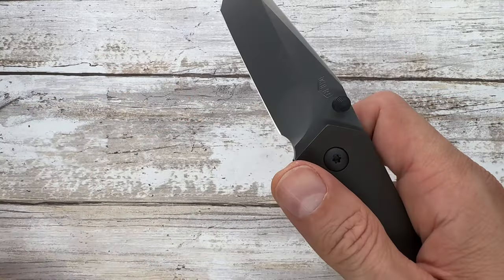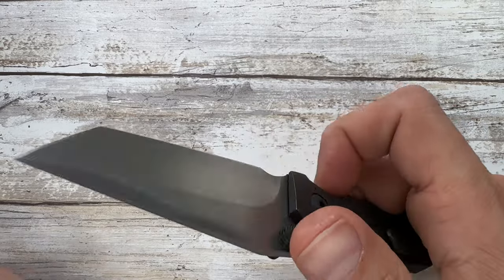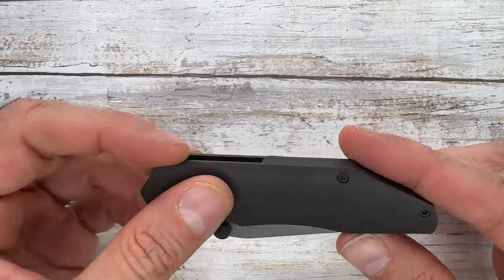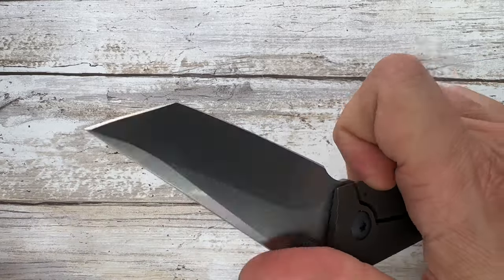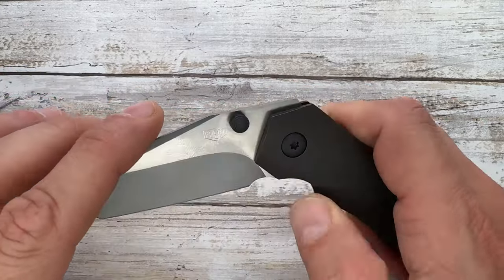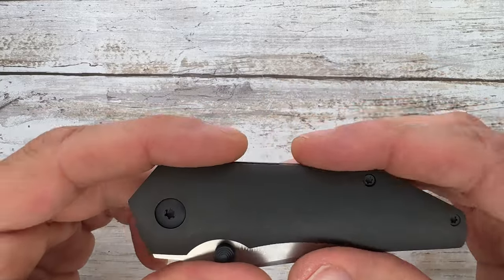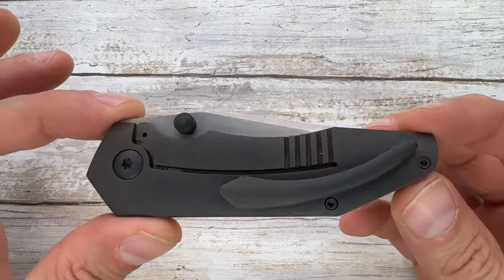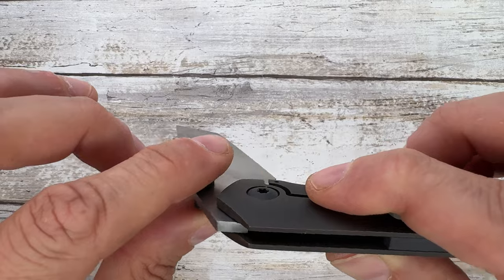The action on this thing is the highlight — it's gorgeous, even when you try to make it fail. So satisfying! This guy is a fidgety one. It's small, perfectly EDC-able, and won't break the bank — I mean it's expensive, but not stupid expensive. It's still reasonably priced for a custom handmade knife with a lot going on.